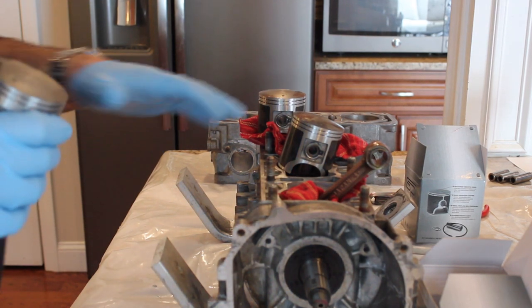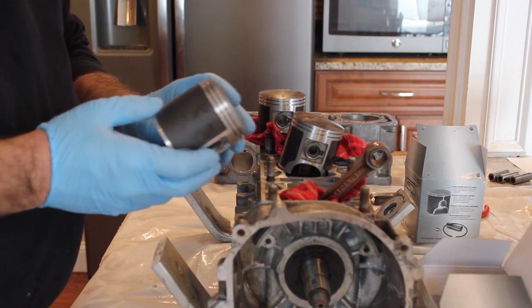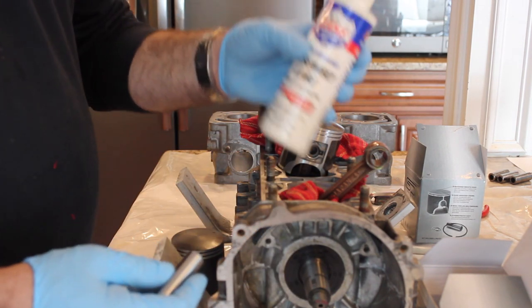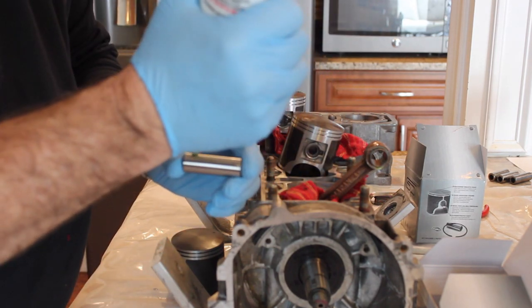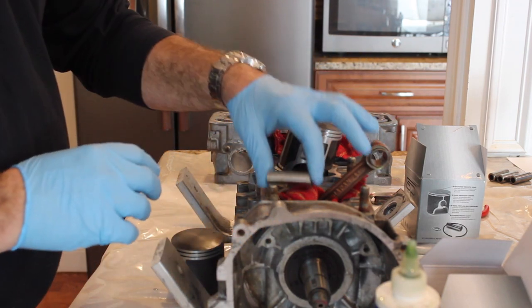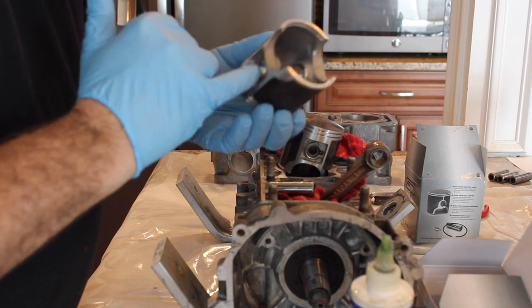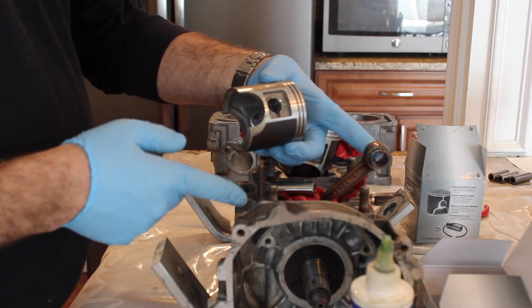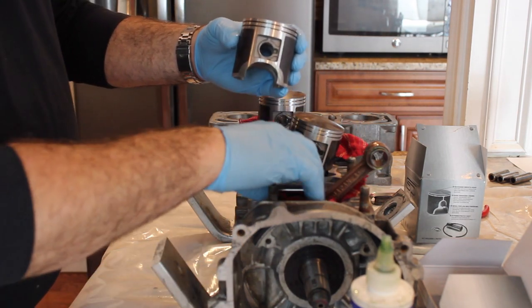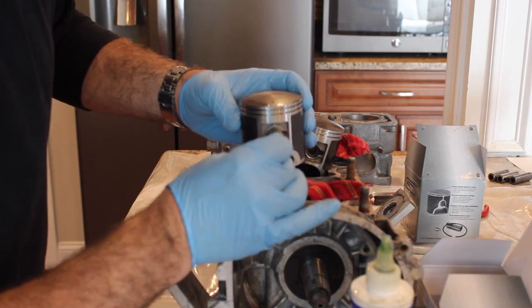Now we've got the crankcase together and we're moving forward with putting the top end of the engine together. I've got three new pistons. I've taken a circlip and inserted it on one side already. I've got some assembly lube and I'm going ahead and lubing the piston pin. I've already lubed the needle bearings. On the top of the piston there's an arrow, and on this engine the arrow means the piston points towards the flywheel side of the motor.